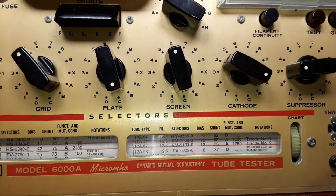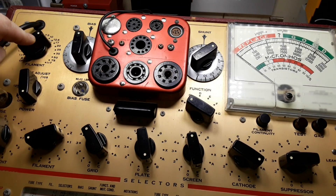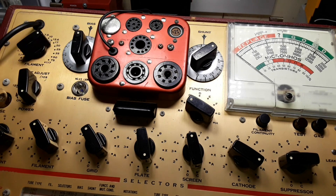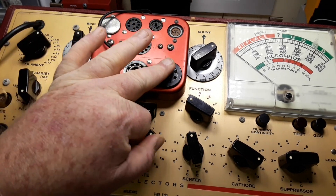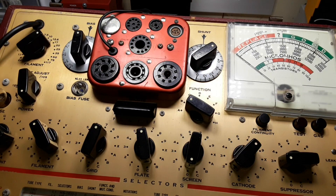Filament is set to 12.6 volts. Next up we need to select our filament lines to E and V. Then we select our grid, plate, screen, and cathode to 7, 6, 0, 8 — 7, 6, 0, and 8. And our suppression is at zero. Now we can plug the tube in.